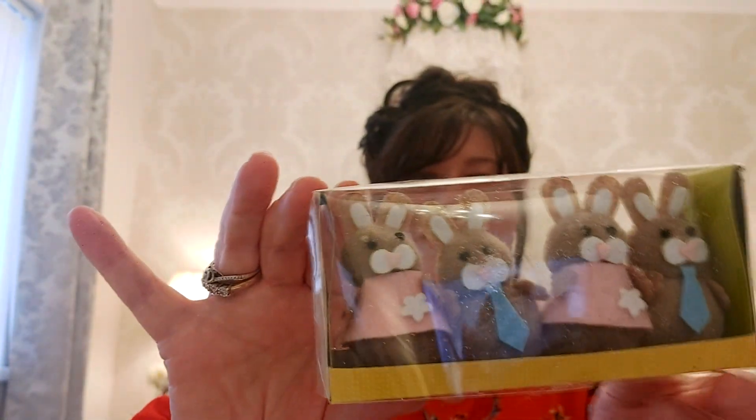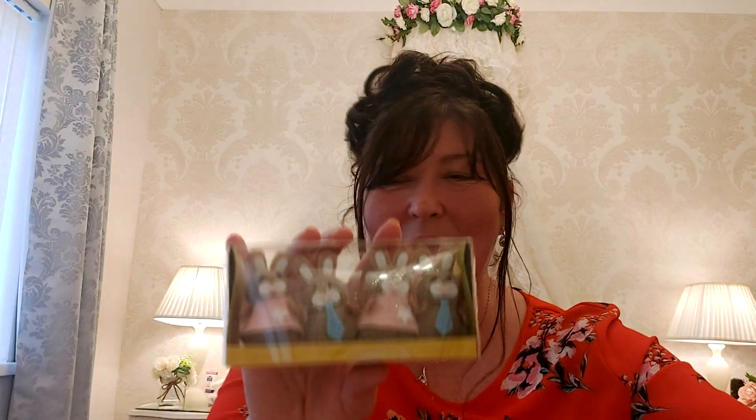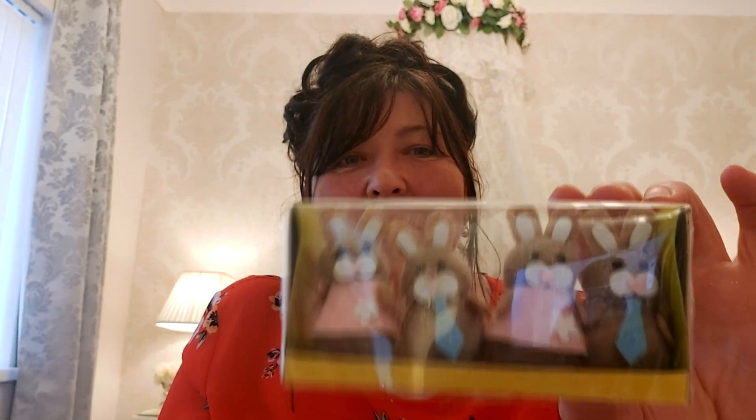Moving on, I bought these really cute bunnies — they're in the Easter section. I don't know why they've still got Easter things in there, but I saw these at Easter and didn't buy them, and I just couldn't resist — they remind me of Sylvanian Families. I picked these up and they were 89p for four little bunnies. I'll do something with them at Easter time.